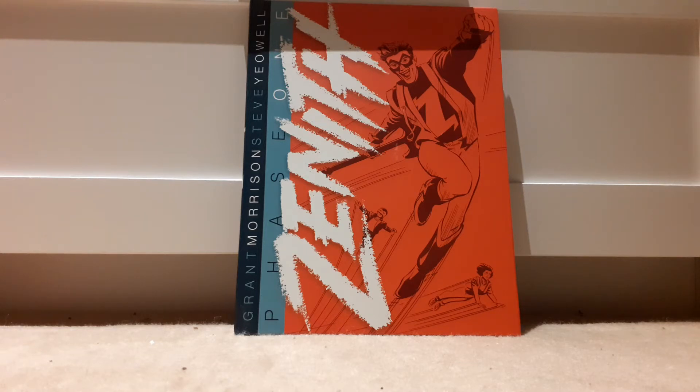This video won't be too long — my Book One review was about eight minutes because I was going through the whole story. Now I'm only going to be covering the new content. You have the basic plot from the last video, with Masterman coming over and taking over things, so that's all covered.